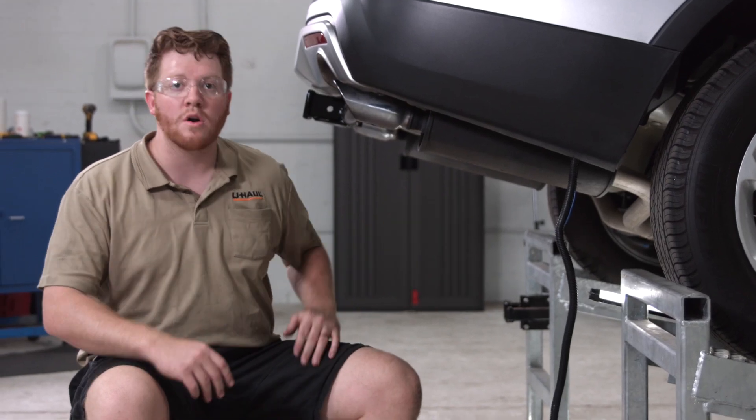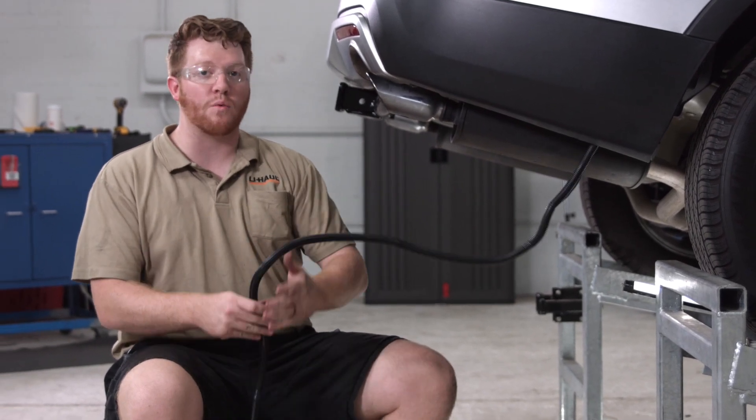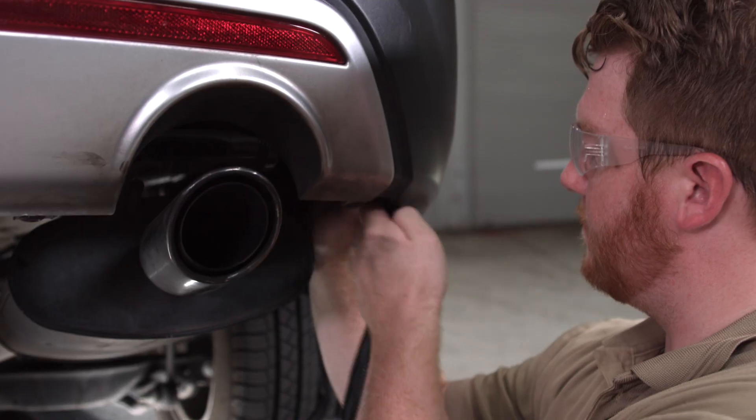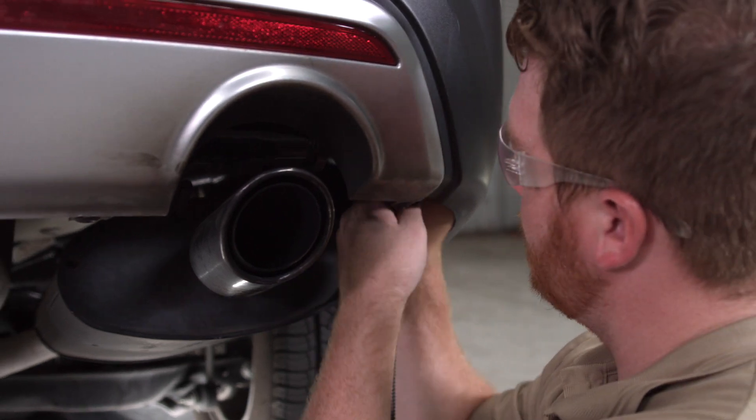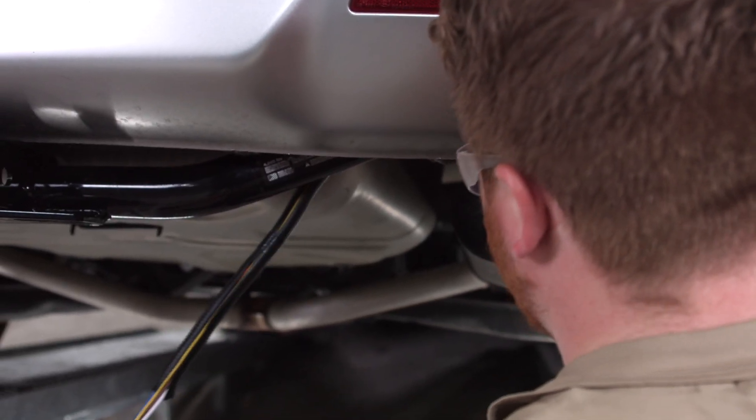Now with our wiring harness plugged in, we're going to go ahead and route the rest of the wiring towards the center of the vehicle. We're going to go over the bumper support to avoid the exhaust and anything hot or moving that could damage the wires.